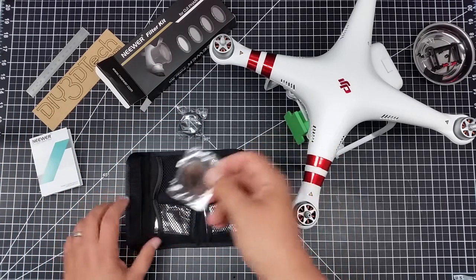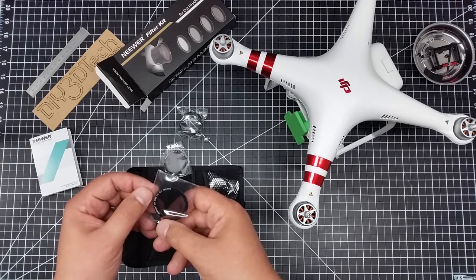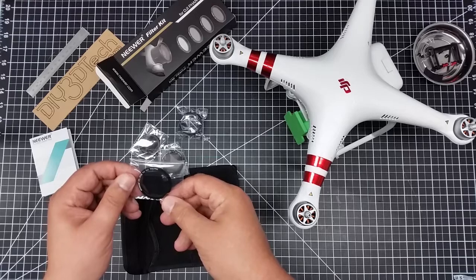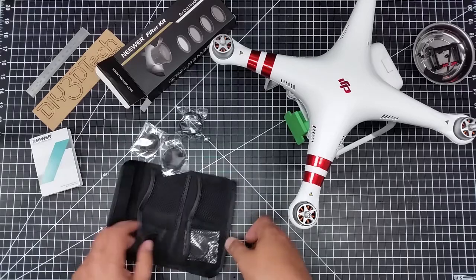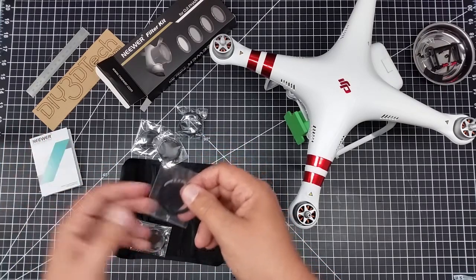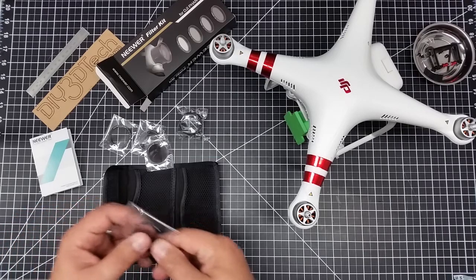We have an ND8, this looks like an ND4, and this is a circular polarizer — CPL — that's going to be interesting, that's the big one I'm looking for. And then this is a UV filter, which is mainly a scratch filter and doesn't do a whole lot. The circular polarizer is the one I'm most interested in.